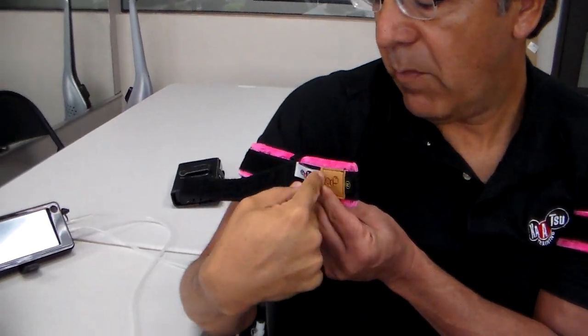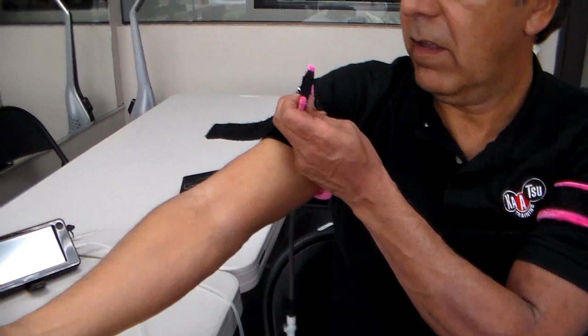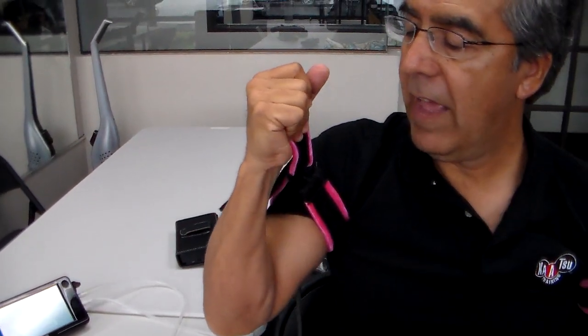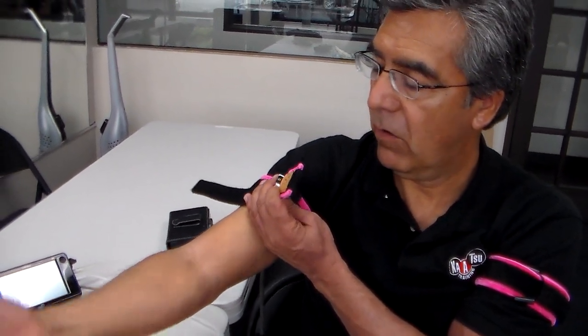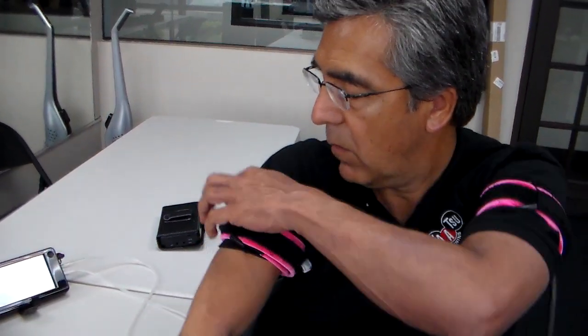We call this the outer band and the inner band. Hold the outer band with the hand of the arm that you have it on — so with the right band, hold it with the right hand. Pull it and then put it snugly. Not too tight, but snugly means your finger can barely get inside.